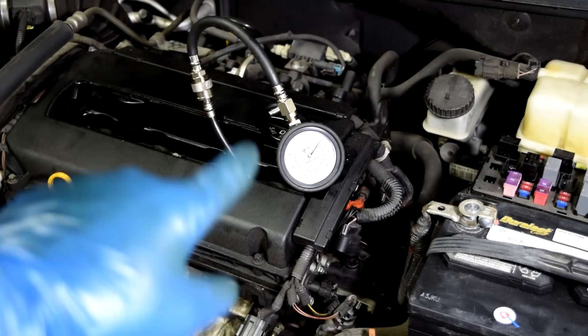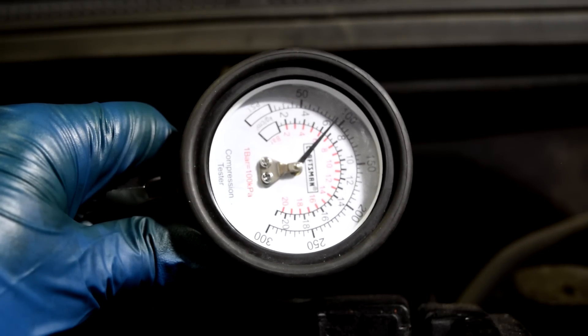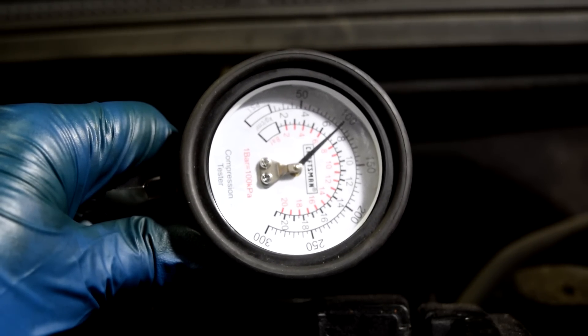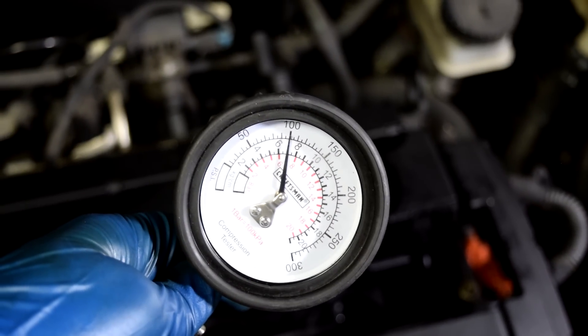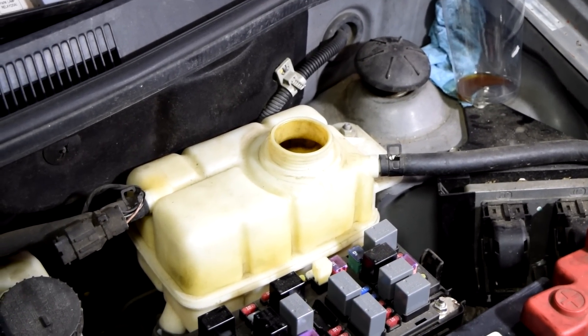Next we're going to do cylinder number four — hopefully the battery still has some juice left. Cylinder number four is also at 100 psi, but again I could hear air escaping into the coolant as well.